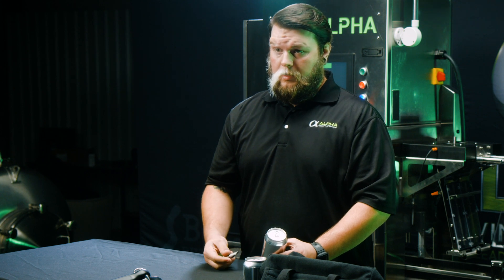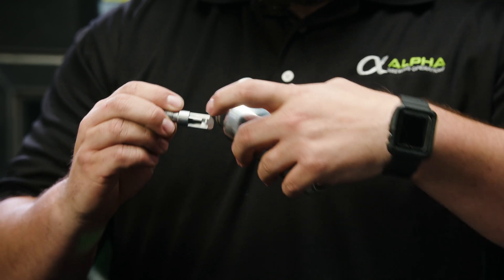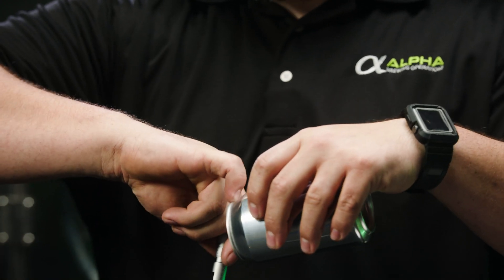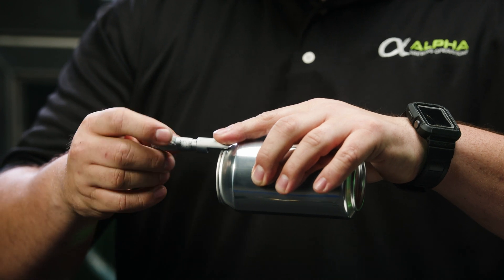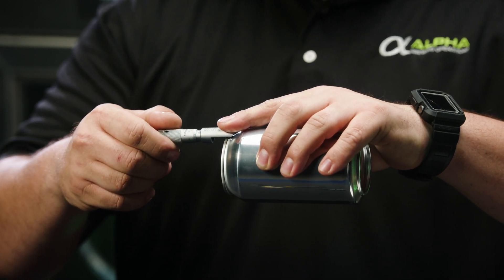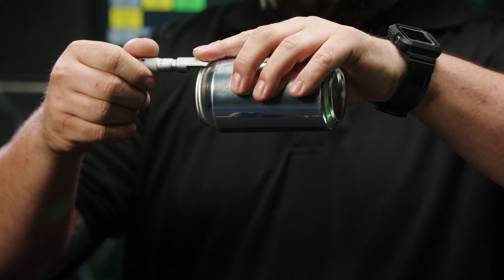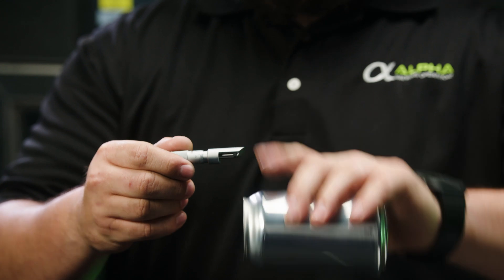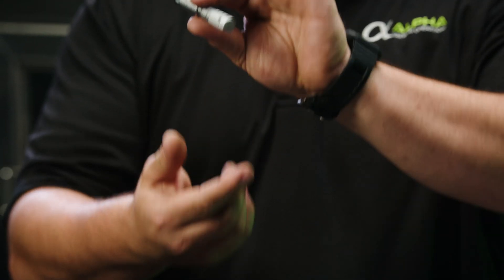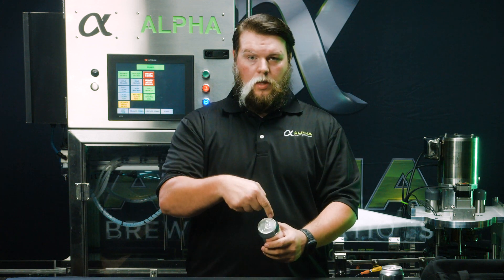The next measurement you're going to take is seam height. To do this, you'll hook this edge on the bottom of the seam. Once you do that, you'll be able to roll it down to where it finds a stop, keeping the micrometer parallel with the can. As you can see, this one is reading ninety-eight thousandths of an inch. Once again, we'll take six measurements around the can.